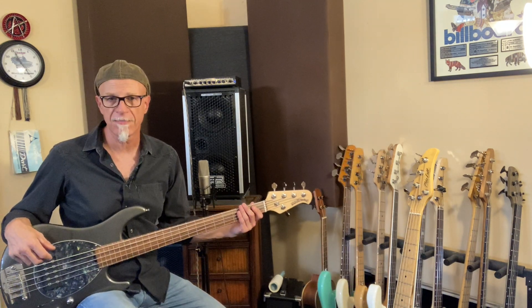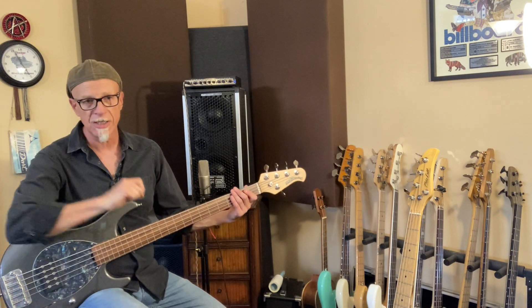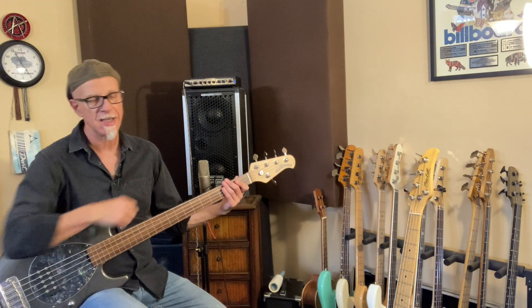Here's my Music Man Sterling V fretless. I've got the pickup set in the parallel position, EQ is flat on the bass and the amp.